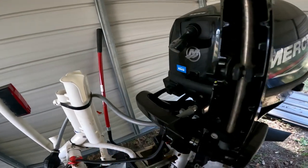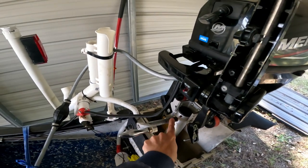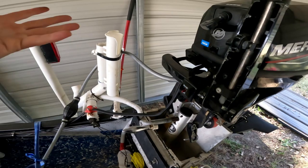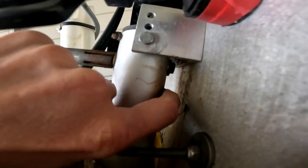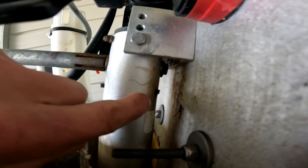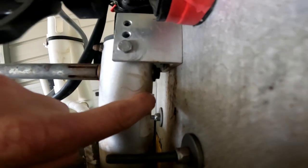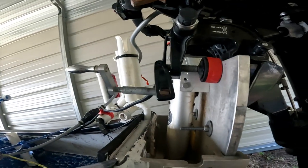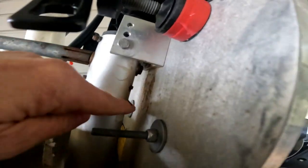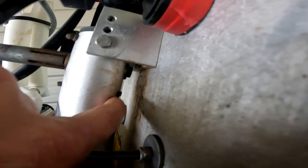It has a trailer-jack-style handle that you turn to go up or down. Make sure you keep these parts lubricated — if it starts to get stiff this will rust out on you, especially in salt water. There's a spot right back here that gets really rusty and that's where a lot of the stiffness comes from. If you're finding the handle very stiff, get some WD-40 and a toothbrush, scrub that area, and turn the handle while the toothbrush is against it to clean it. You can see the rust on the plate right there.